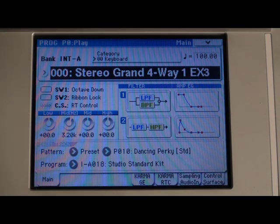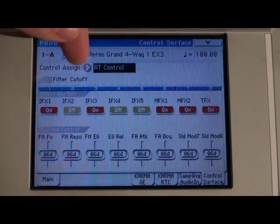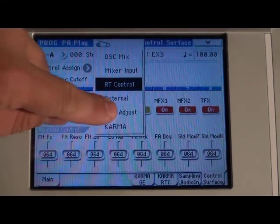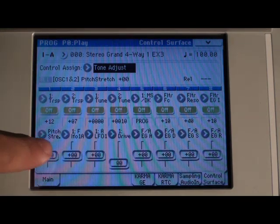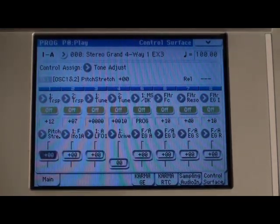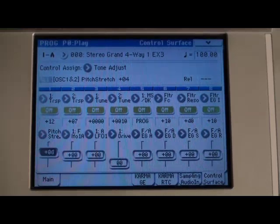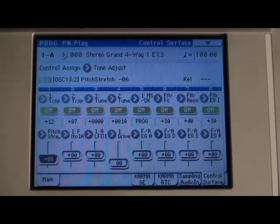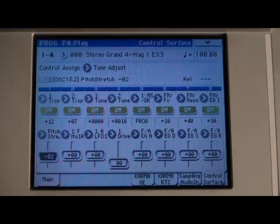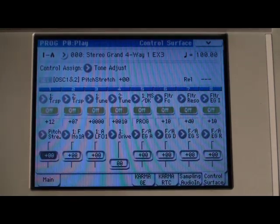Here's another way to squeeze a lot of different sounds out of one piano program. Touch the control surface tab in the bottom right-hand corner of the screen. Then under control assign, change that to tone adjust — you can also get there by pressing the tone adjust button on the left side of the control surface. The control we're looking at here is pitch stretch. Just by adjusting this a little bit, you'll get an entirely different piano sound. It's simultaneously detuning and transposing the samples that are being played, so lots of different sounds can come out of just that one program.